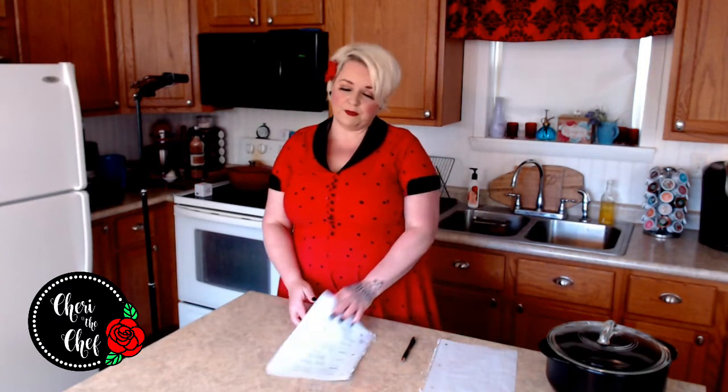For breadcrumbs, I make my own. I save the end slices of bread that nobody eats, toss them in a freezer bag, and when it's full I either make breadcrumbs or croutons. To make breadcrumbs, just throw the bread in a food processor and give it a whirl. If I'm freezing them, I toast the bread first; if using right away, I sometimes just process them fresh and add them directly to meatloaf.